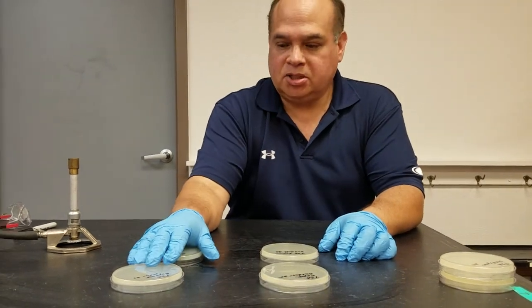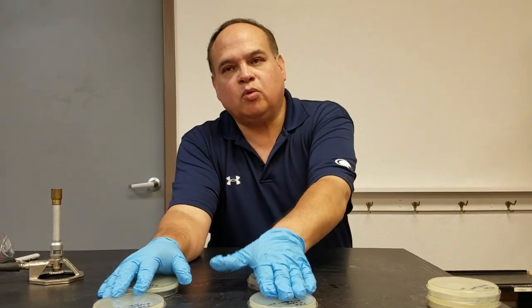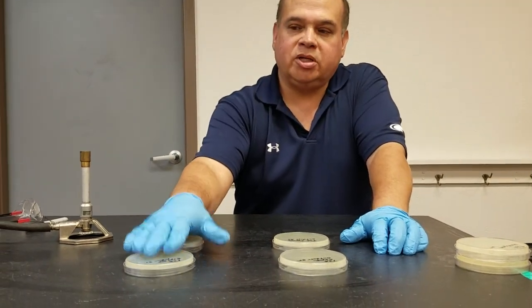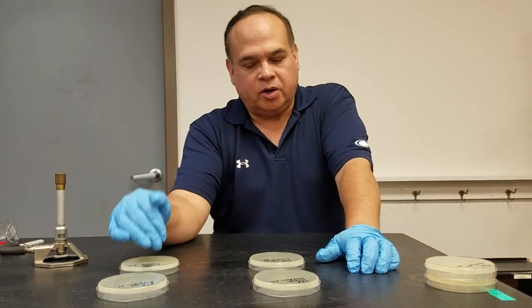These plates are going to be exposed indoors. So to summarize: these plates are unexposed, these plates are exposed outside — one at 25°C, one at 37°C — and these are going to be exposed indoors for 20 minutes. One will be incubated at 37°C and one at 25°C.